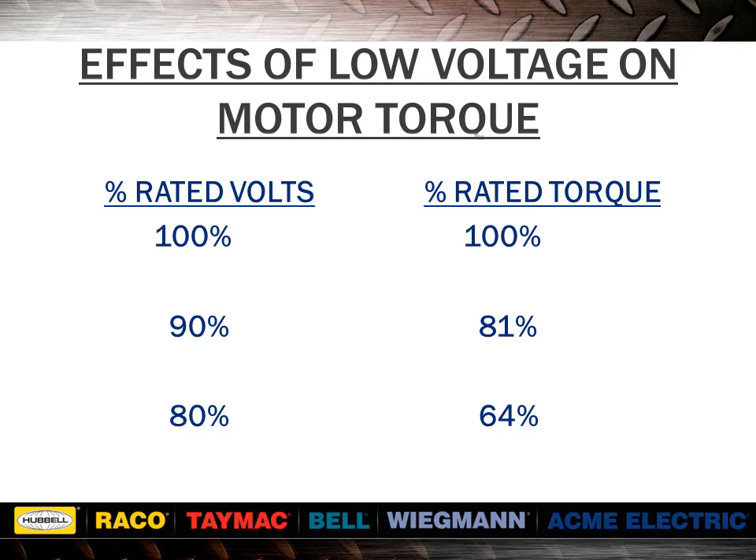This chart shows that torque decreases exponentially in relation to a decrease in voltage. Torque at 90% equals 0.9 squared, giving us 0.81 or 81%. Torque at 80% equals 0.8 squared, giving us 0.64 or 64%. A relatively small drop in voltage can reduce torque to the point where the motor is not able to start under load.